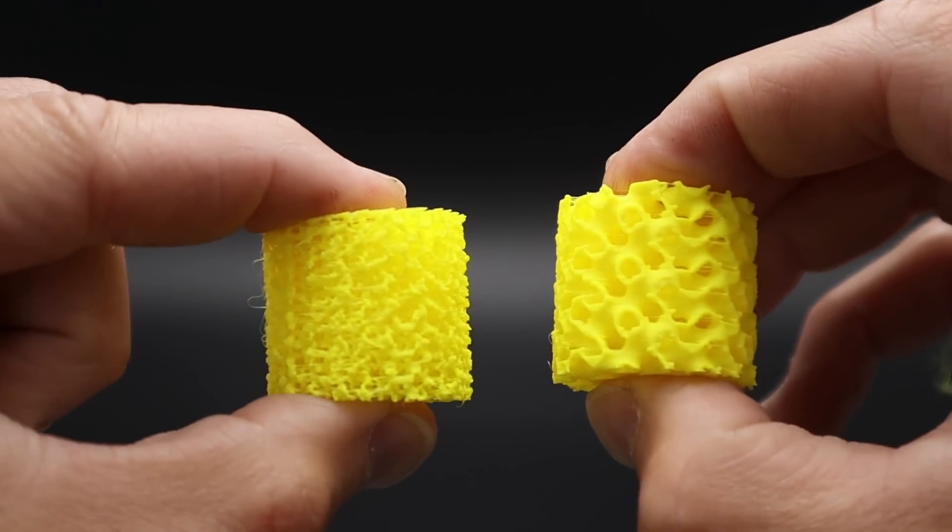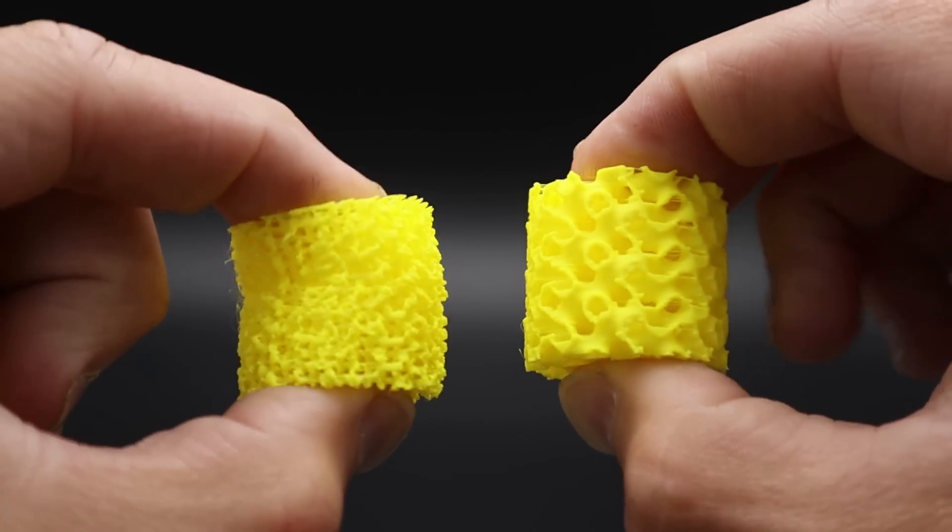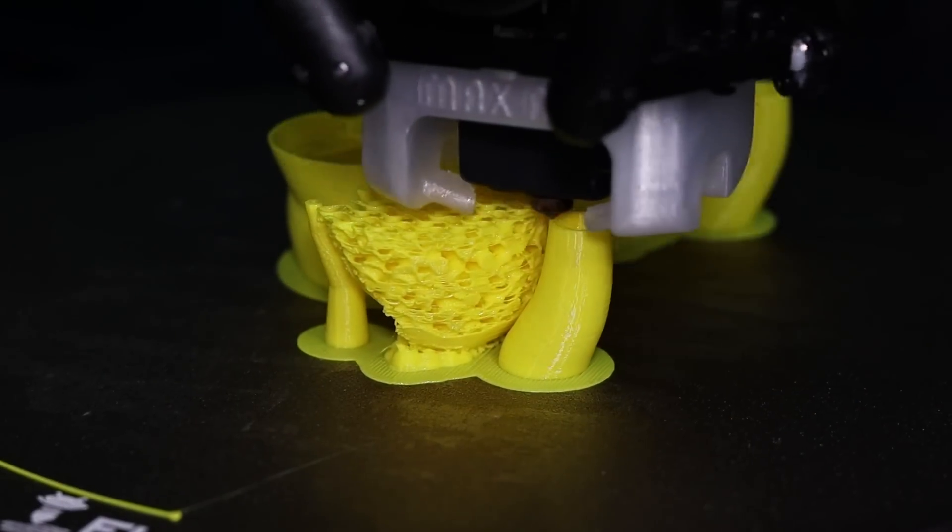Hey, I'm Mike and welcome to Need It Make It. Is there a way to 3D print durable flexible parts that are soft and cushy in some areas and firm and supportive in others, all within the same 3D print? Let's see what options we have, and I'll explain why I think this is important and where this is going to go in the future, so stick around.